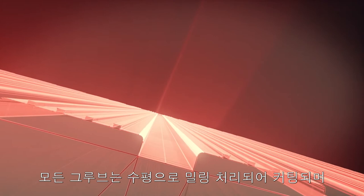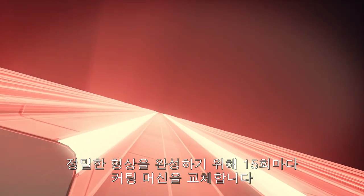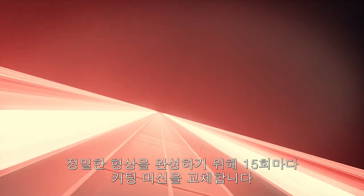Every groove is horizontally milled and saw cut using a proprietary cutter bit that's replaced after every 15 heads to ensure precise geometry.